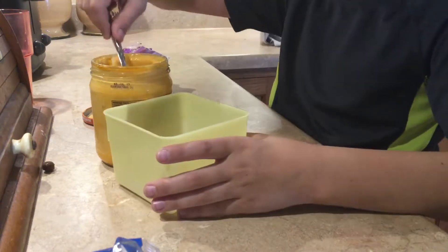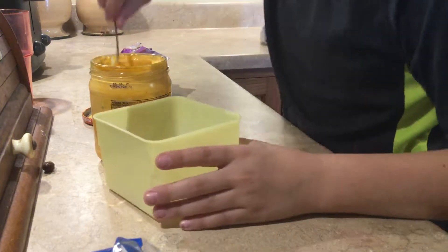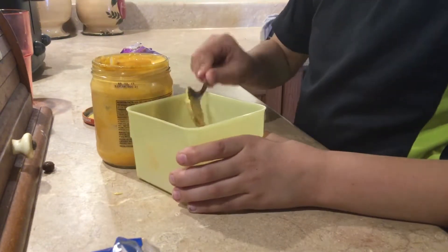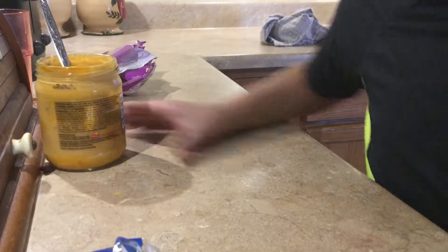So for me I'm just going to take like this much. Can I take some? No, we're just putting it in one bowl, and then we're going to dip them in there? And then we heat it up.